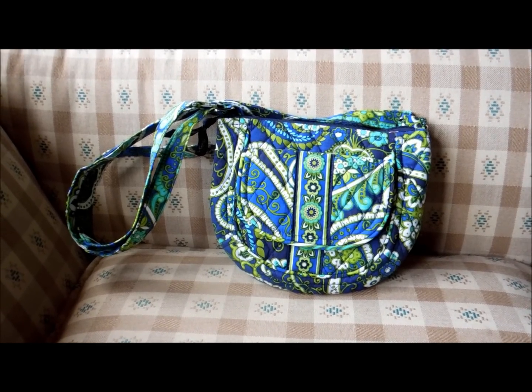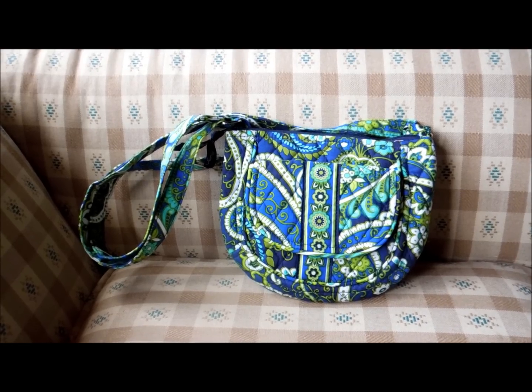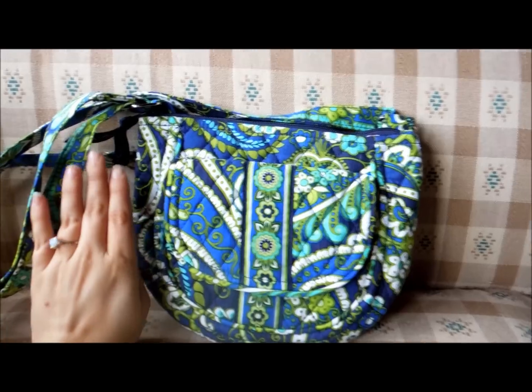This is a review of the Vera Bradley Lizzy. This one is in the pattern Rhythm and Blues, which is a winter 2011 pattern. You might be able to tell it is a smaller little bag.